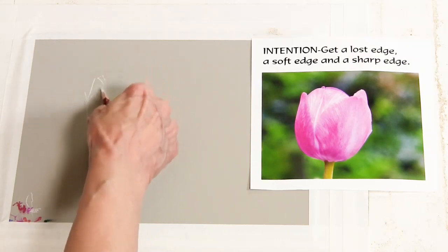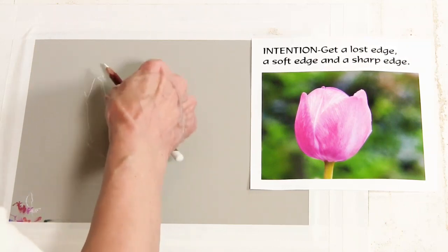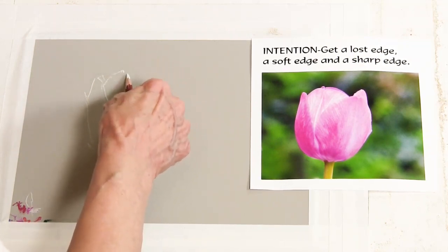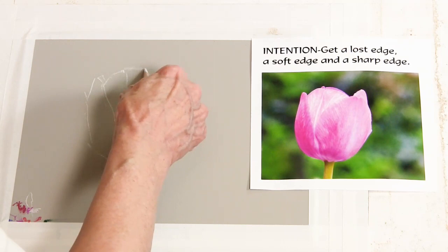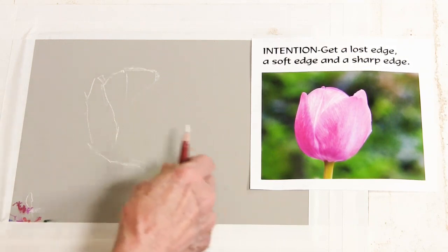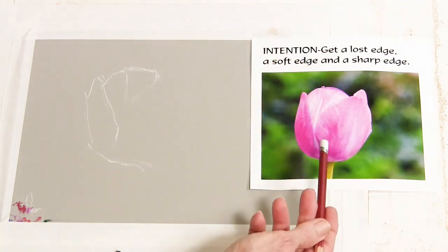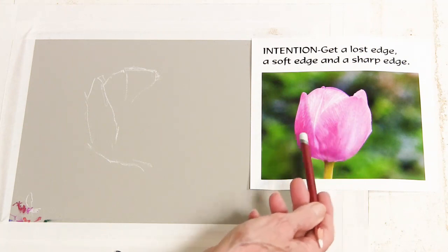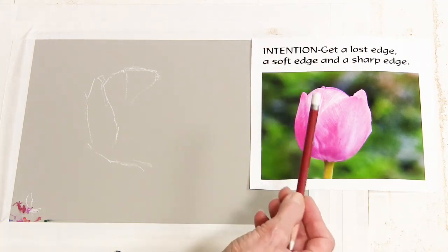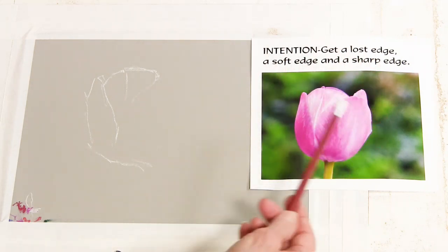There are so many approaches available in pastel that I don't want to make this about pastel — it's not about pastel. I want this to be about how we form these various edges in pastel. You can see I'm using this image as our reference, but I'm not going to be doing a pastel painting of a tulip. I'm simply using this tulip to explore how to get a lost edge, a soft edge, and a sharp edge.